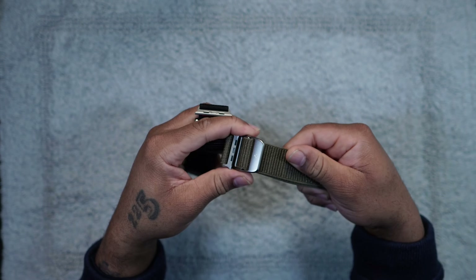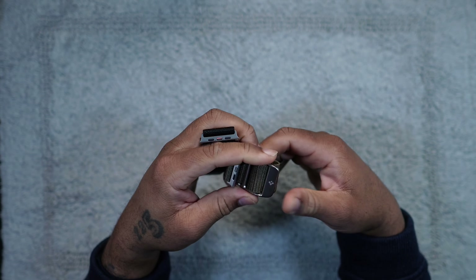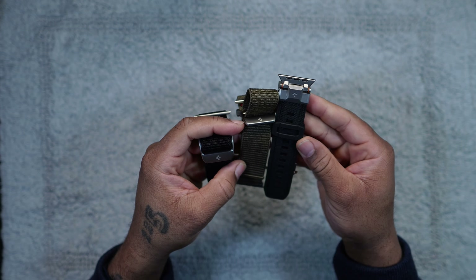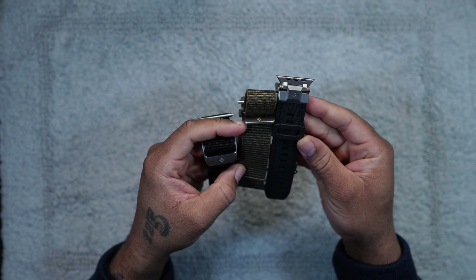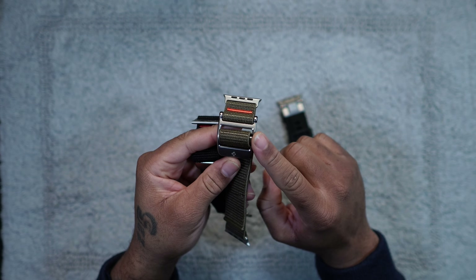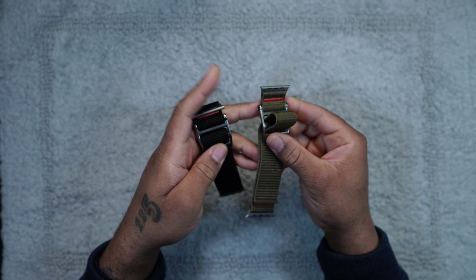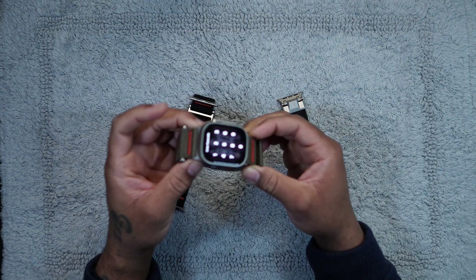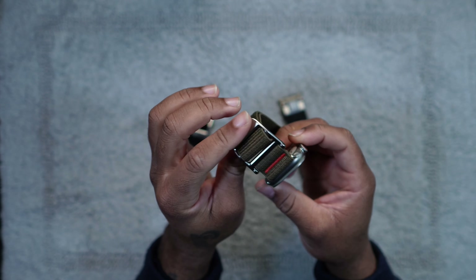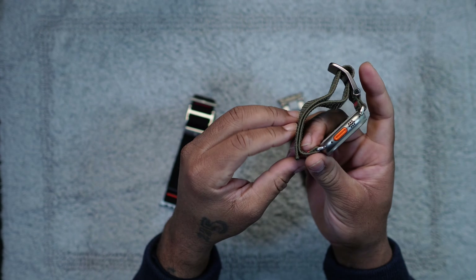They feel like they will hold up over time. Let me give it a little stretch — oh yeah, they feel very durable. If I bring the armor into this, they're actually about the same width, maybe even wider. I'm curious to see how that feels on my wrist. I love this little buckle on the side on each one of them with the Spigen branding. Let's pop it on the Apple Watch Ultra and see how they look.